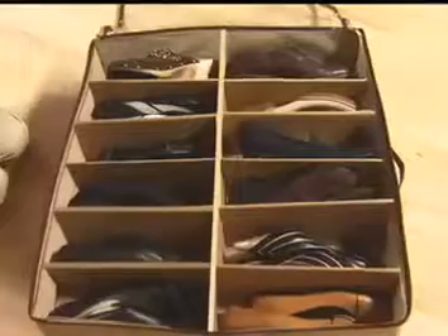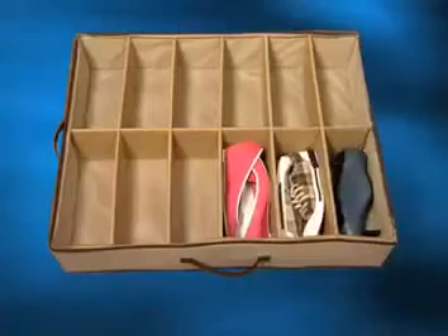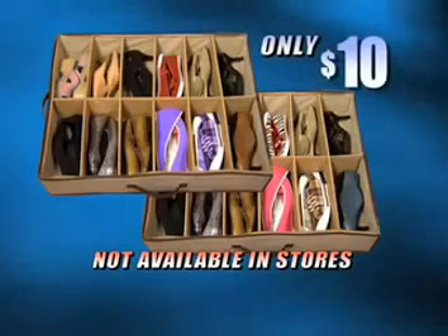Just pay separate shipping and handling. That's one for fall and winter pairs. Use the second for spring and summer. This two-for-one offer is not available in stores, so call now and get two Shoes Under organizers for only $10.